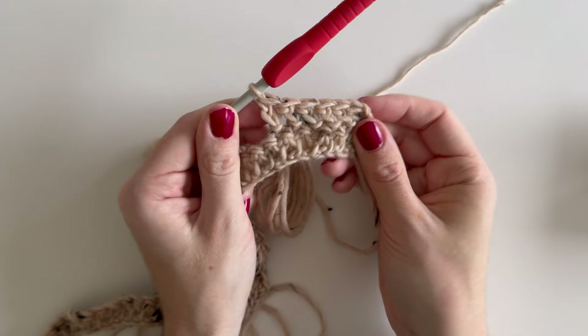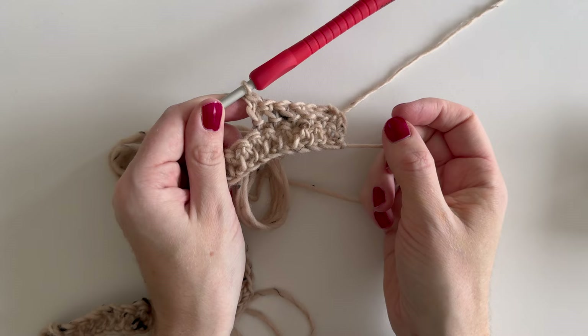Just continue to repeat row two for the whole back section, then we'll split to the front. I'll meet you back there.